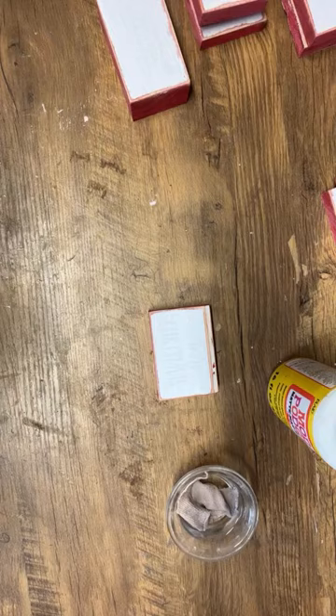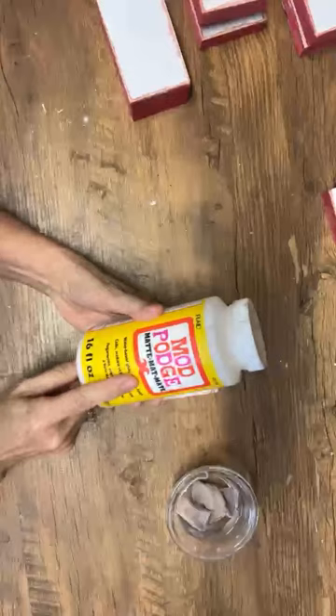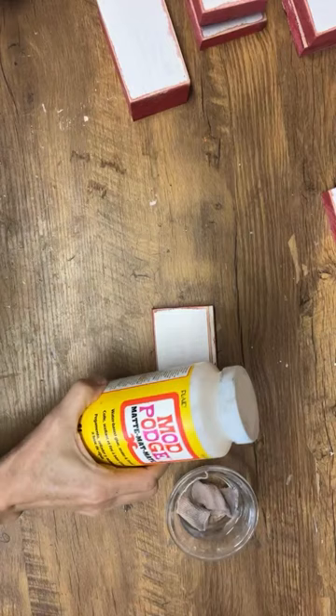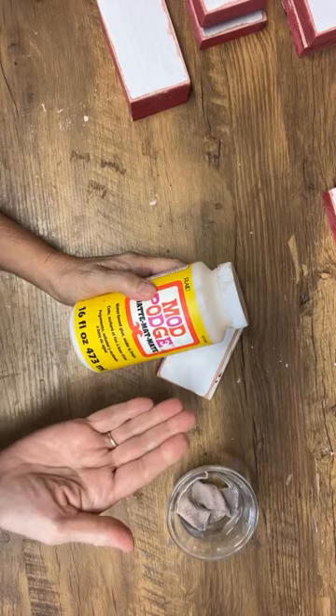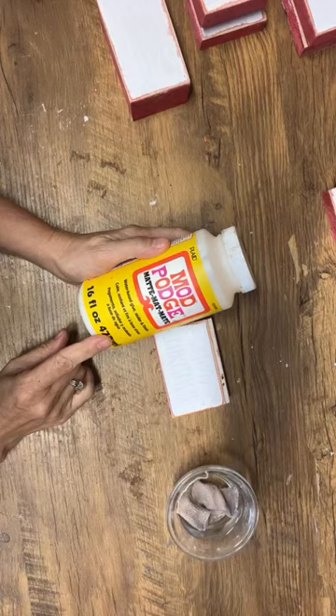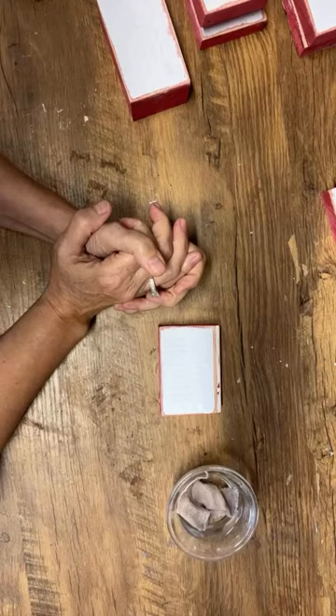A question I get asked a lot is: do I have to use Mod Podge Matte? You don't have to — you can also use Mod Podge Gloss, but just be mindful that you're going to have a glossy finish when you've finished your sign. That's the only difference between the Mod Podge Matte and Gloss — you can use either, it'll work.